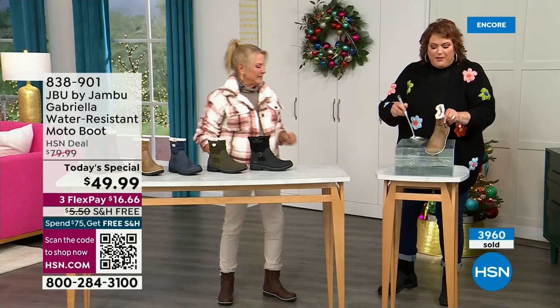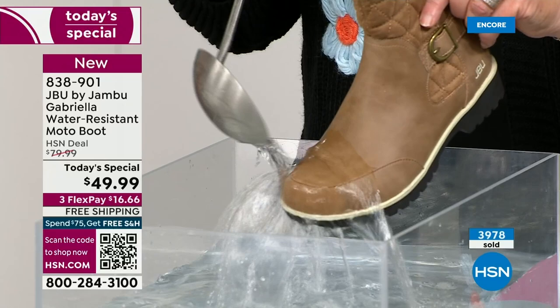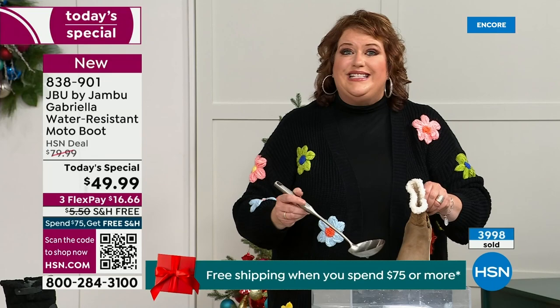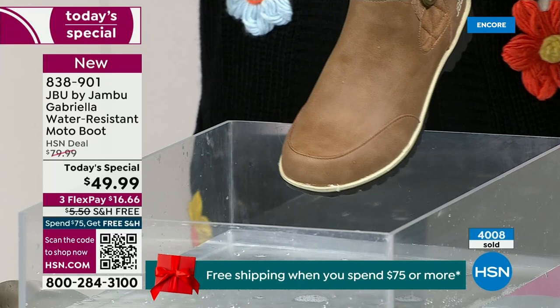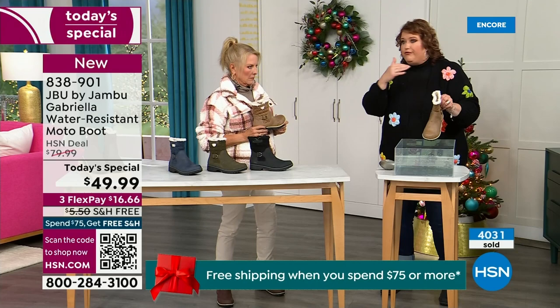One of the great things about the Gabriella is she's water resistant. That means if there's a puddle, a sudden downpour, sleet, rain, or snow — you're seeing how it just beads right off. When I get them home, I just take a soft cloth and wipe over the top. But you're noticing it does bead off — that's a key feature because you never know what the elements are going to hold, especially during winter.